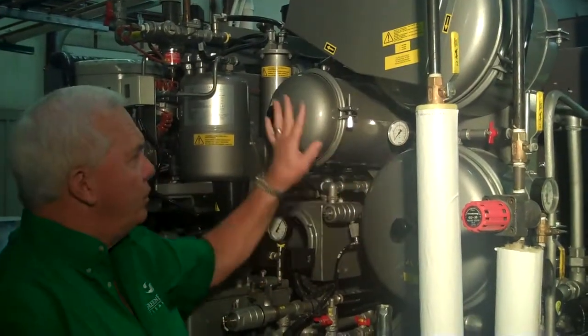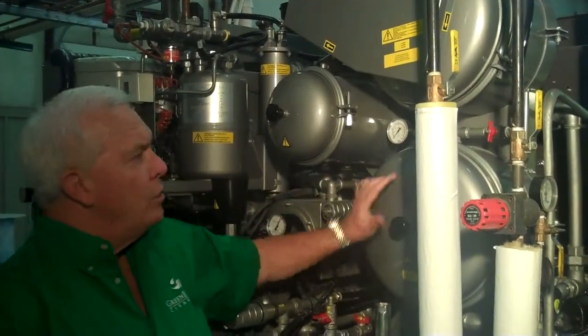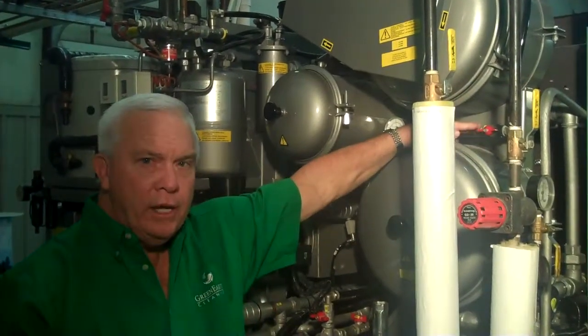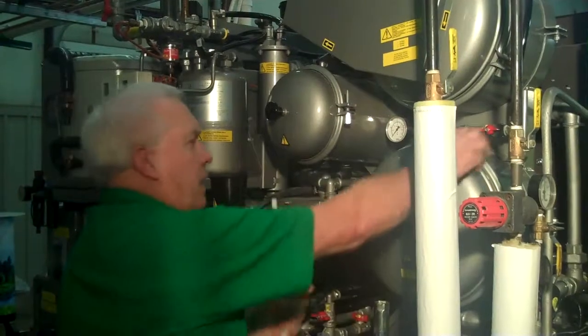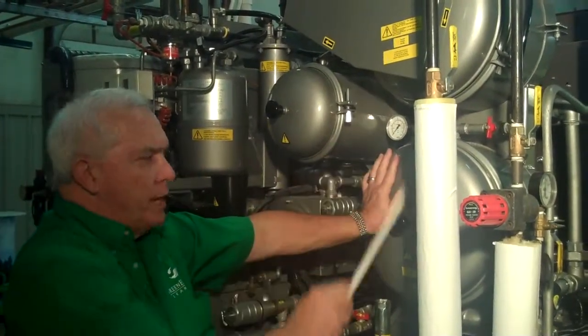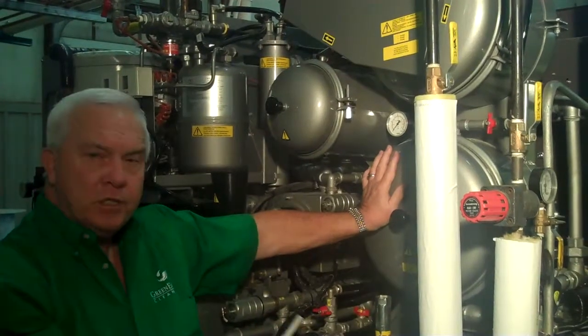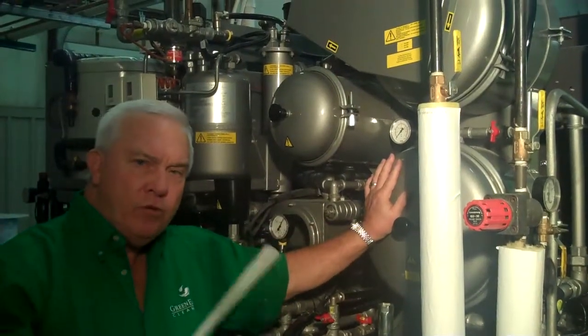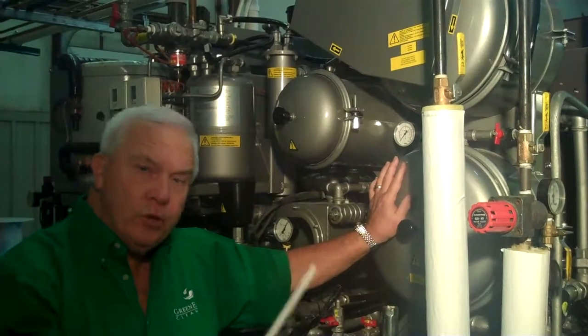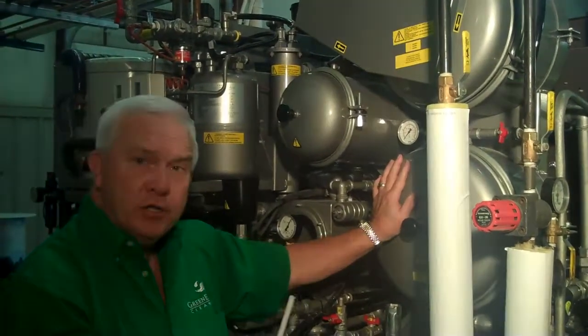So whenever you put a new cartridge in here, or a new cartridge here, you want to be able to bleed that air off by manually opening the bleed valve. Each of these vessels can be dropped to the still, and typically will be drained overnight when you're getting ready to change or put new cartridges in. And that really is filtration.